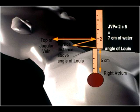So the examination consists of estimating the jugular venous pressure and looking for a positive or negative abdominal jugular reflux.